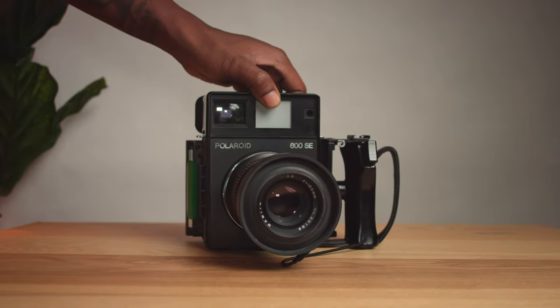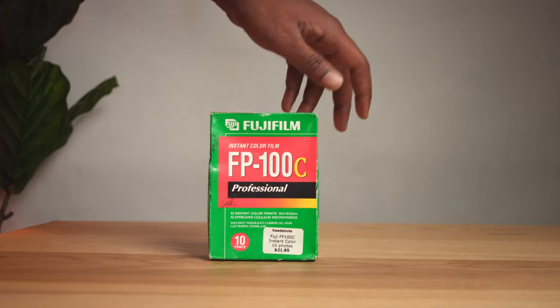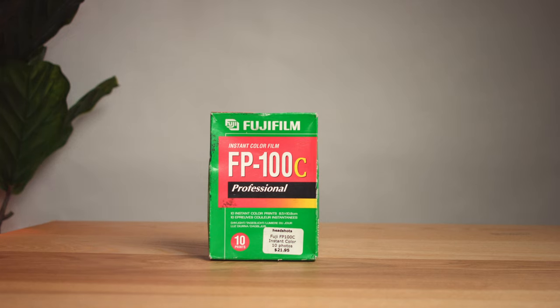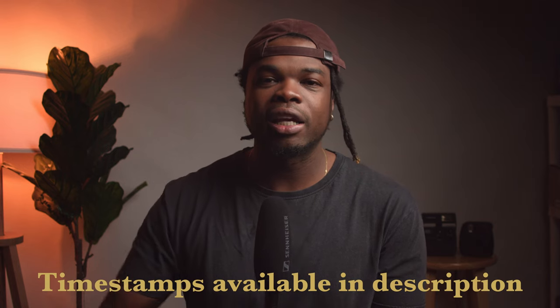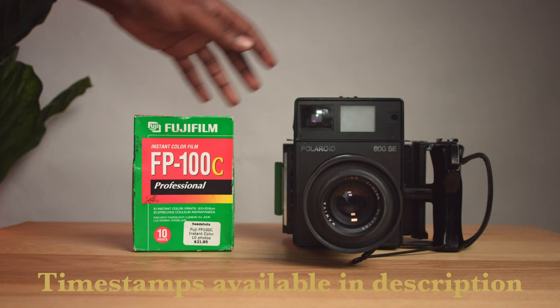Originally going into this video I wanted to make it about the camera — talk about the uses, talk about everything about this camera. But the more I thought about it, the more I wanted it to be about both the film and the camera. I'm going to be talking about both, and I'll have timestamps in the description below so feel free to jump around if you want to see something specific.